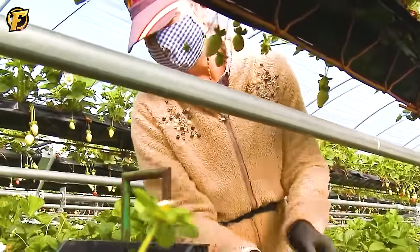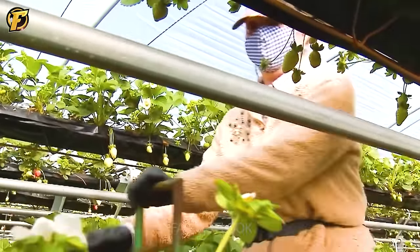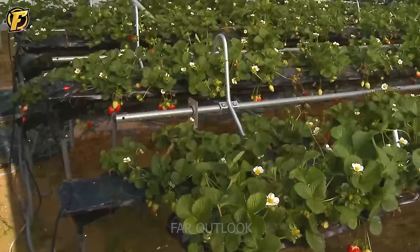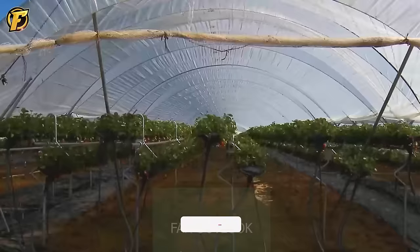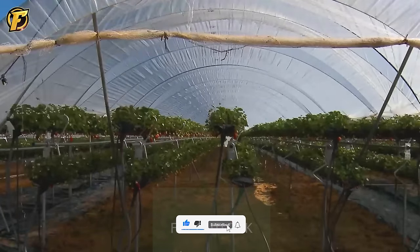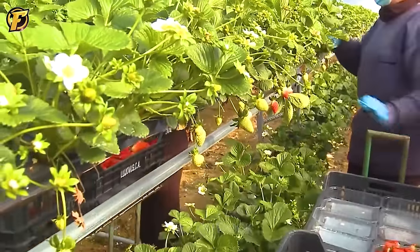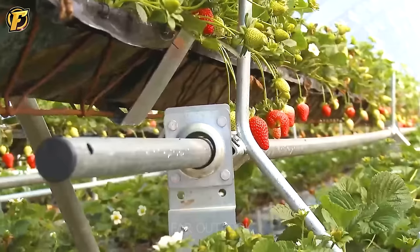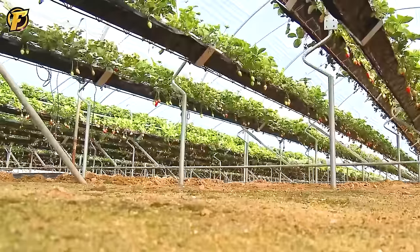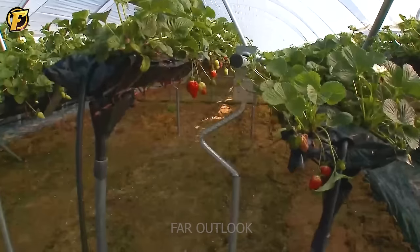The new NGS Strawberry Growing System brings many outstanding benefits to farmers. This system can plant 200,000 trees, conserves water and nutrients, saves up to 30%, and increases productivity up to 80%. The crop rotation system provides stable light and environmental conditions for crops, making it easier for workers to harvest and consume. With NGS, farmers can achieve extremely high yields.